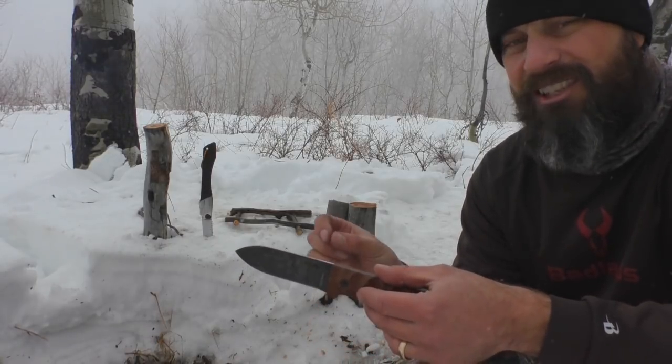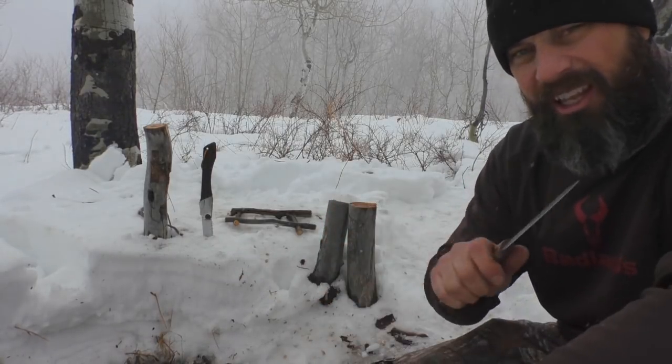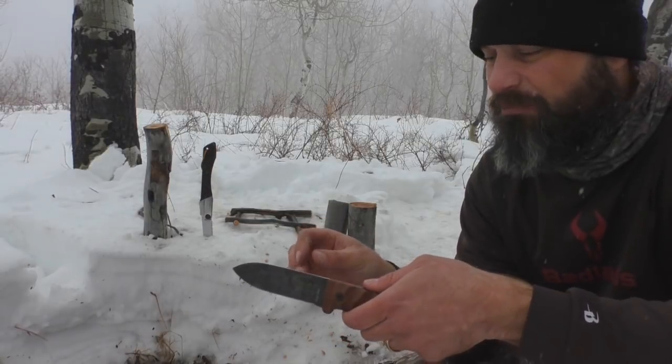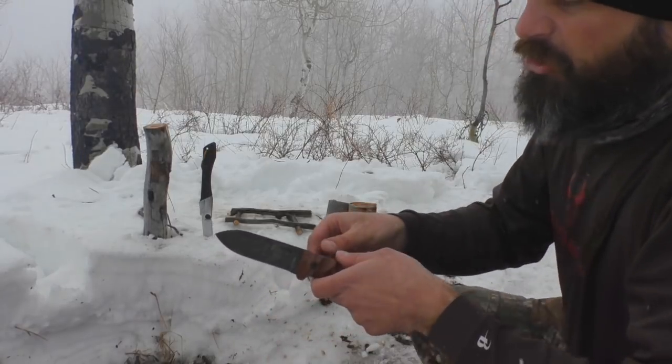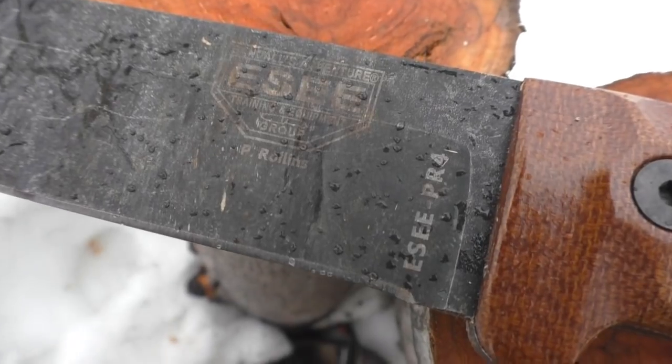I love how it sharpens up. From the factory, this thing came razor sharp — it could pop hairs right off the arm. Blade length is about four inches, and you do have a black oxide coating.